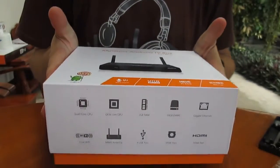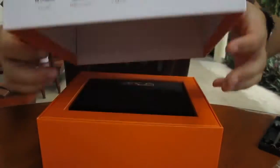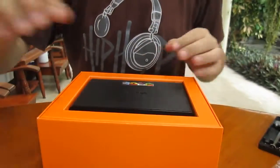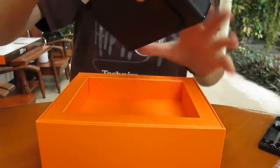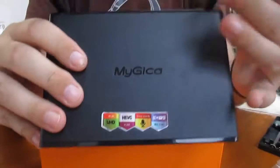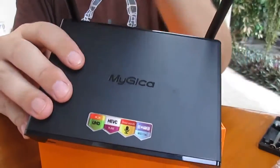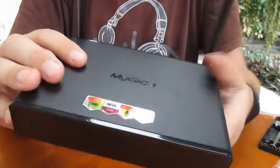But first, let's check the details — the hardware. It's a dual Wi-Fi antenna setup: one for 5 GHz and one for 2.4 GHz.